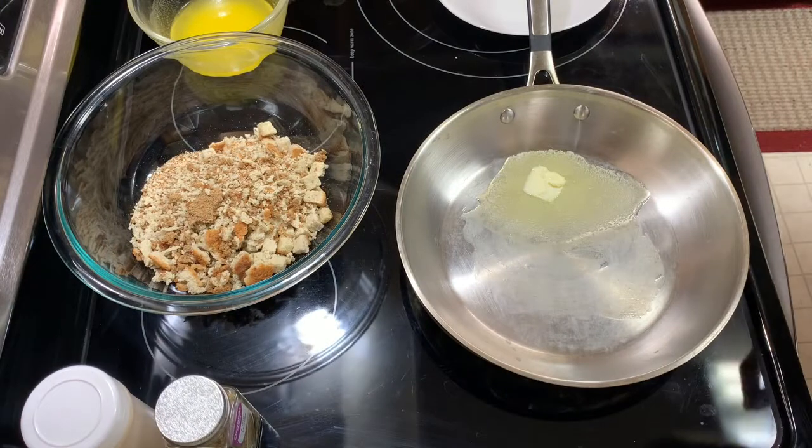Hey everybody, it's Teresa, welcome back to my channel. Tonight I'm trying a new recipe — chicken and stuffing casserole. I know it's very popular in the crock pot, but mine's gonna be baked in the oven. I think you're gonna enjoy it, it's very easy to put together. I've got a lot of the ingredients measured out so it should be easy. Thank you for being here, I really appreciate it.